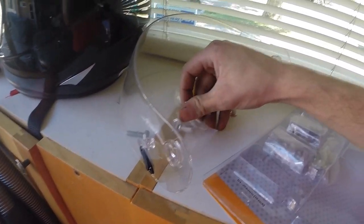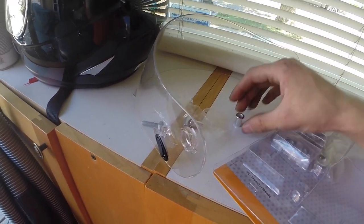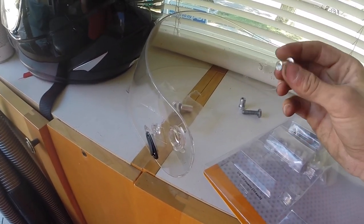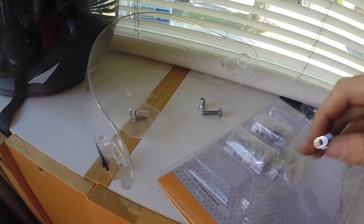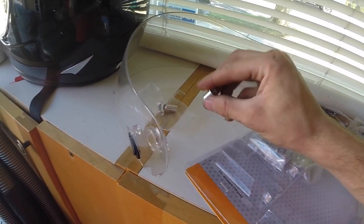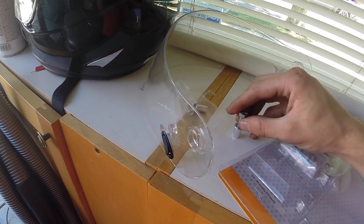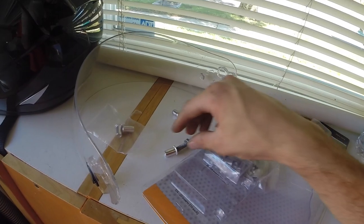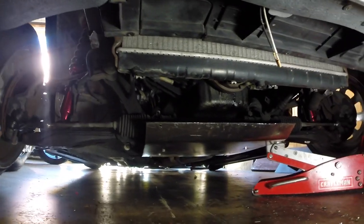These are the rivet nuts I'm talking about — you drill the hole, put these in there, use a rivet gun, and it gets held in there. Then you can screw a bolt into it. That's how it's held up into my subframe.